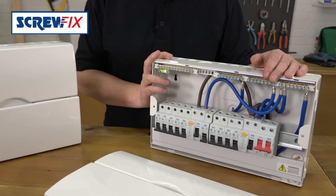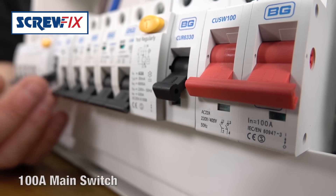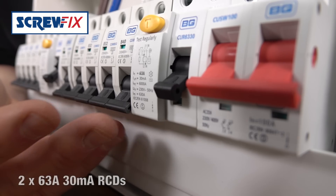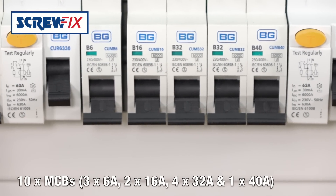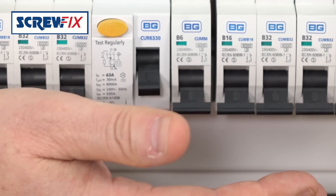The big one here is a 10-way split load board, so you can split circuits onto two separate RCDs. You've got a 100-amp main switch, two 63-amp 30-milliamp RCDs, and 10 MCBs — three 6-amps, two 16s, two 32s, and a 40-amp. Everything you need in a typical domestic installation.